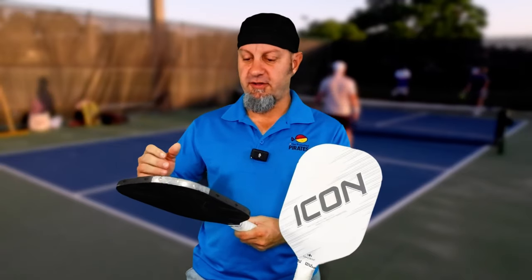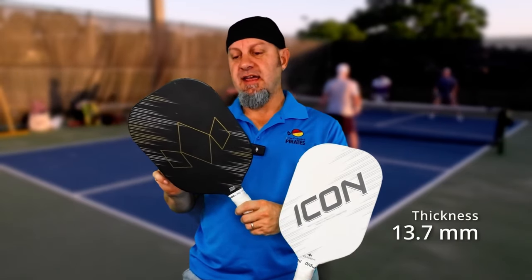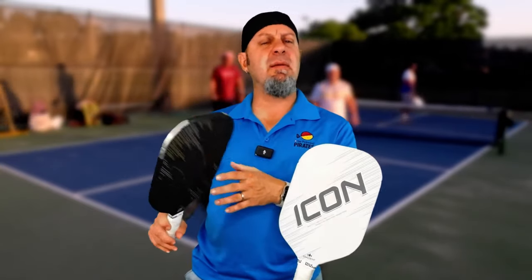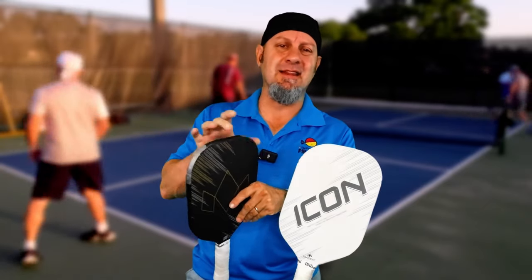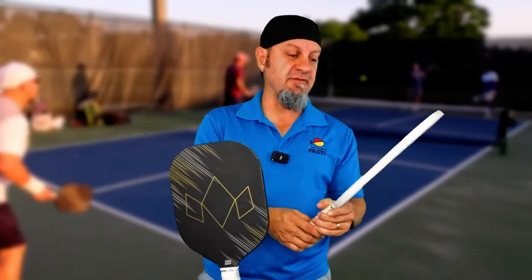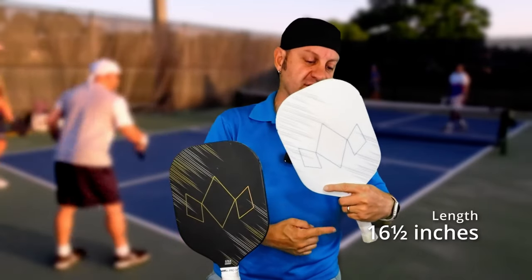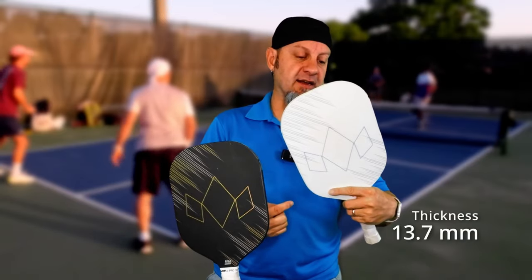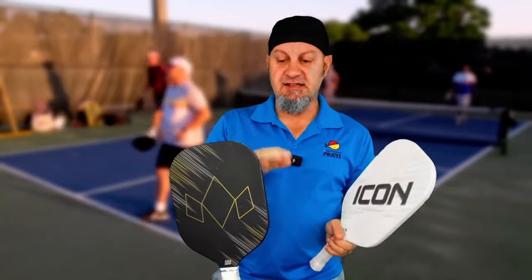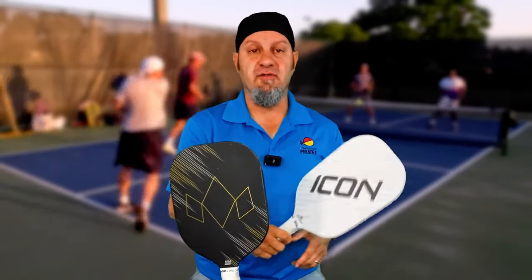A few more specs: this is 8.0 ounces, 16 inches long, 7.6 inches wide, 13.7 millimeter thickness, and a balance of 235, meaning it's head neutral or slightly head light. You might want to add some lead tape at the end for more swing weight. The longer version — my favorite right now — is 8.25 ounces, 16.5 inches long, 7.2 inches wide, same thickness, but a balance of 242, so it's a little more head heavy because it's extended. It has a 5.5 inch handle, very comfortable with a two-handed backhand.